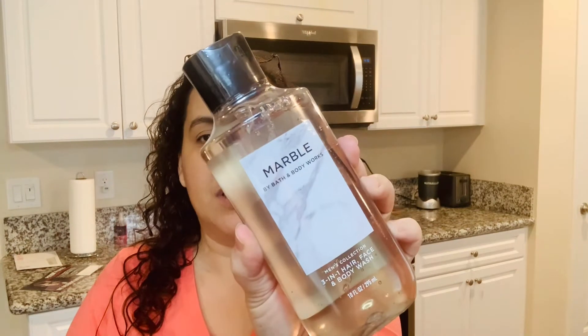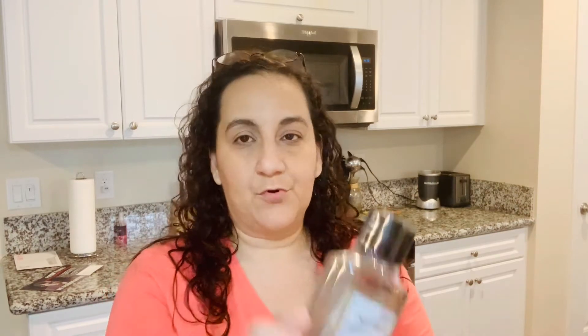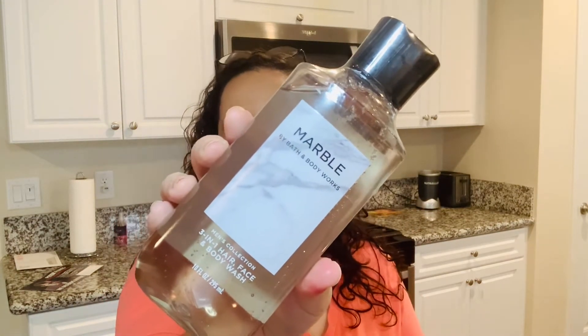So the first one we grabbed, and I believe this is the new line — I'm not too sure, don't quote me on it, but I'll put it on my blog if it is. This is Marble. This is a 3-in-1 hair, face, and body wash. Now the notes for this are Mediterranean Water, cliffside geranium, and amber wood. So this one I'm assuming has more of a woodsy vibe. I kind of like the other ones that are coming up, but wanted to get an idea of how this one smells.